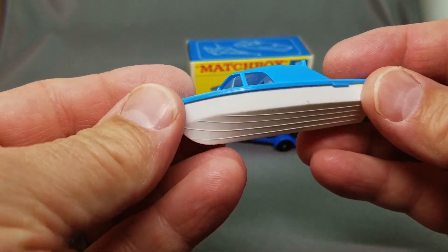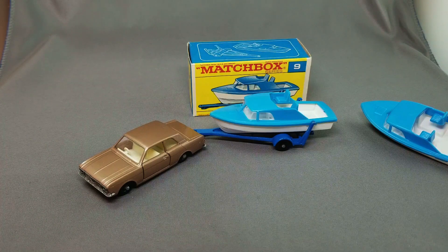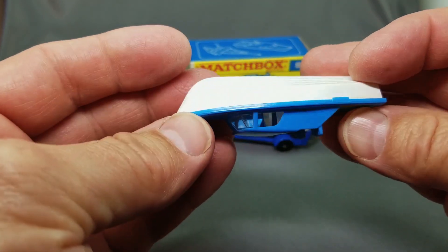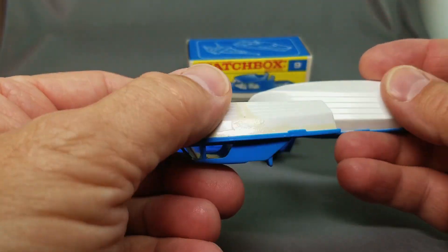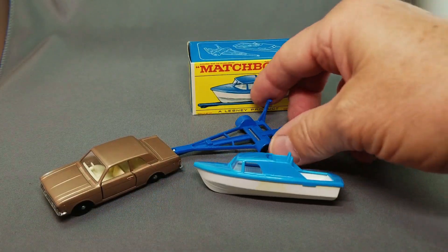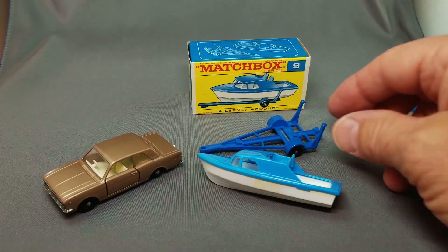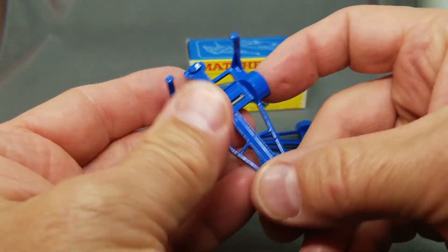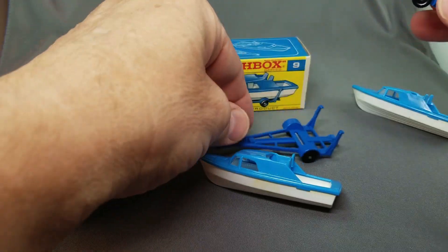I pulled out two more boat and trailers from my mint-in-box stock. Look at that — yellow glue, yellow glue. Let's see which one is better. Checking the trailers — little nick on that one, and a little nick on that trailer too. There are little flaws, but let's try to go with the best we can find. That would be this set — boat and trailer.